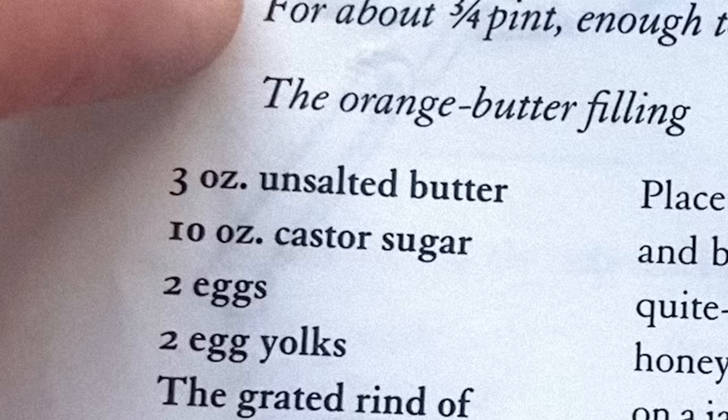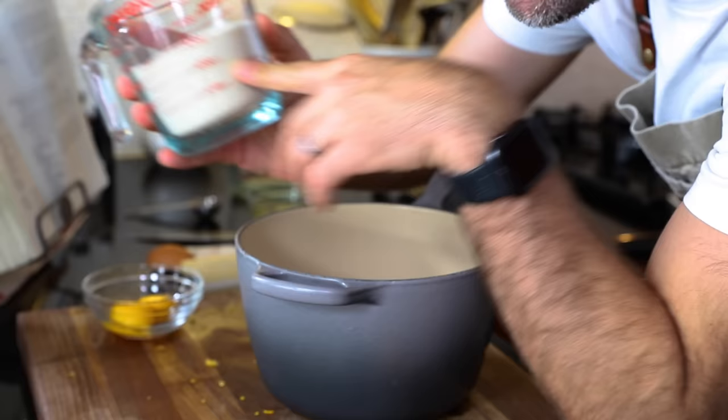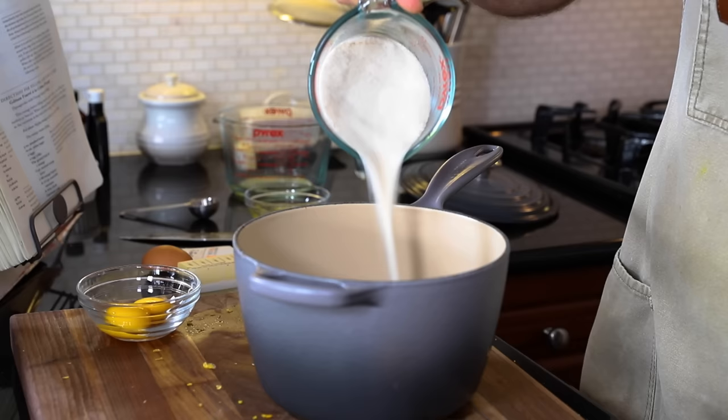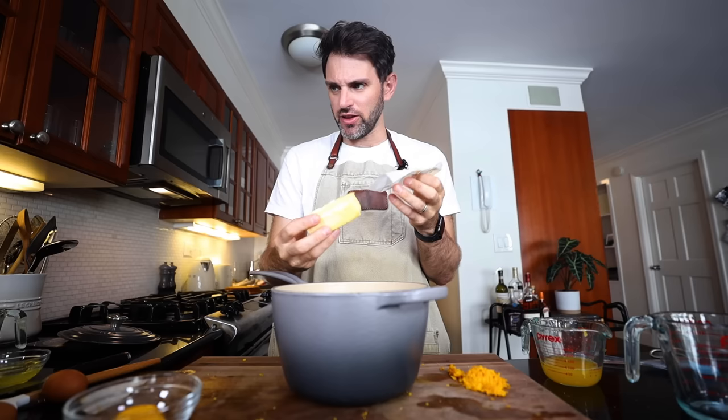What I have here is 284 grams of sugar — I typically use granulated sugar even though Julia calls for caster sugar, since I can't find caster sugar. I accidentally bought cane sugar this time; you can see the difference in color. I looked it up — they can be used interchangeably, and I used it in the cake too.